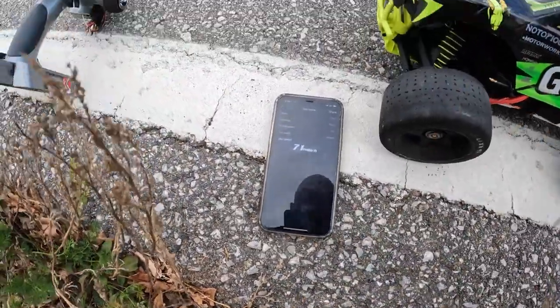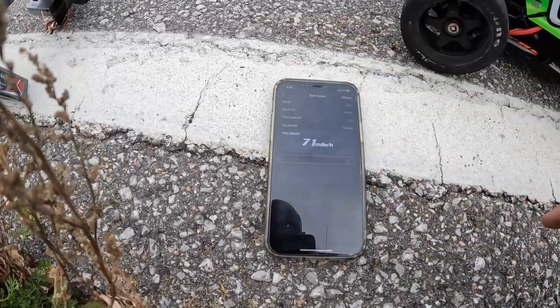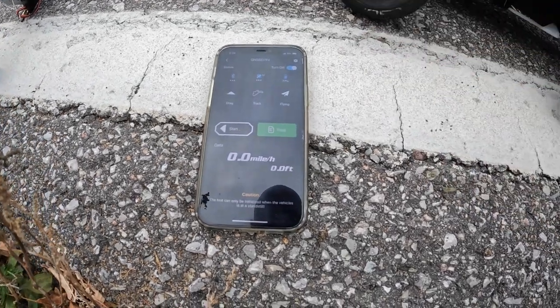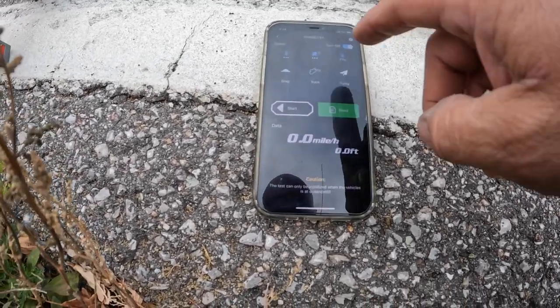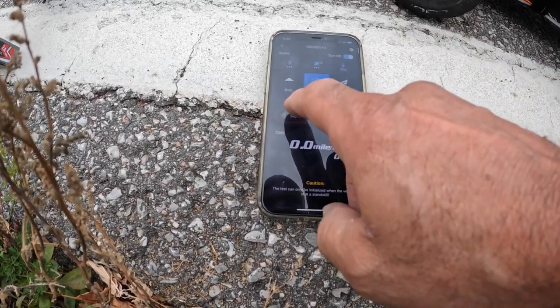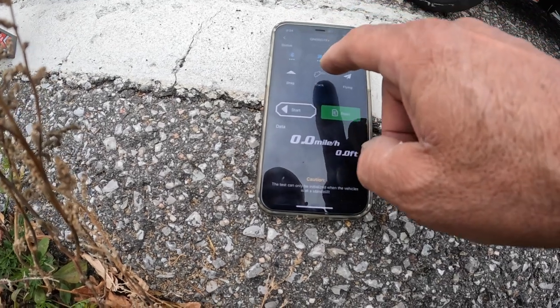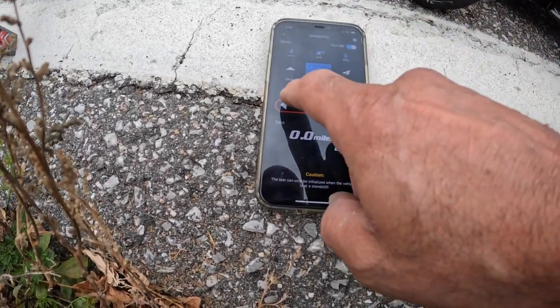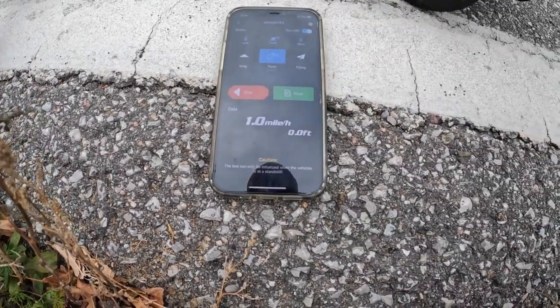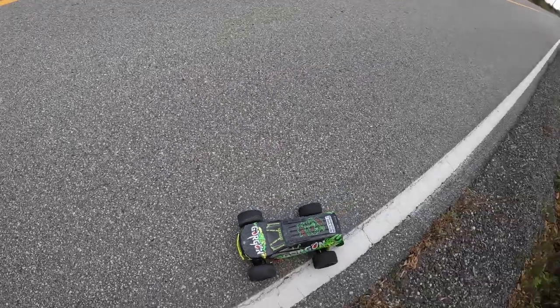So there's the last pass — 71 miles an hour. GPS is connected, zero it out, zero it out again — connected. All right, try again: 71 miles an hour.